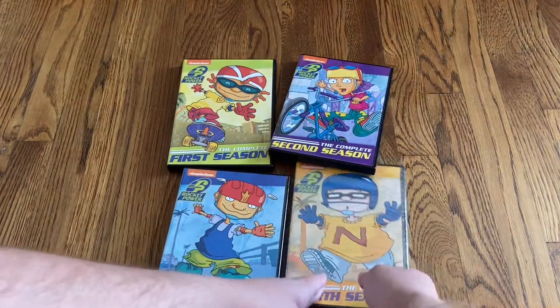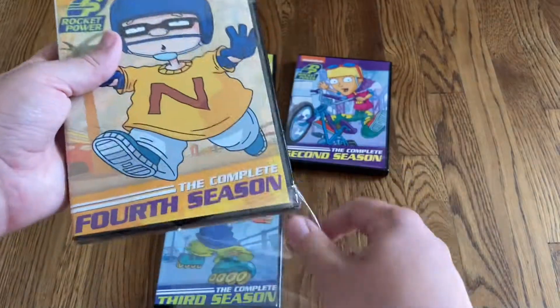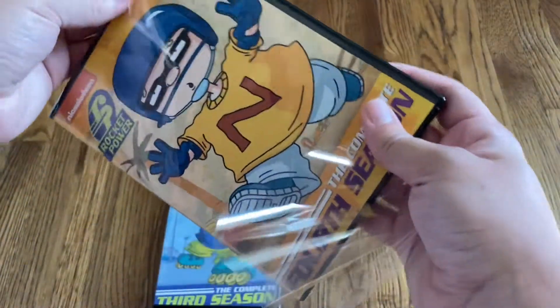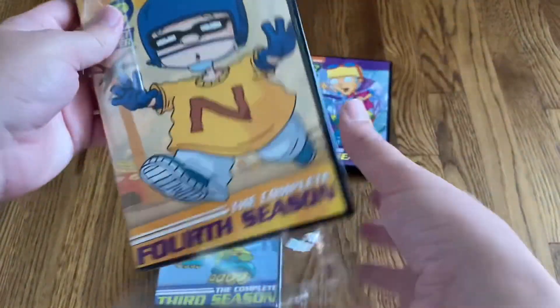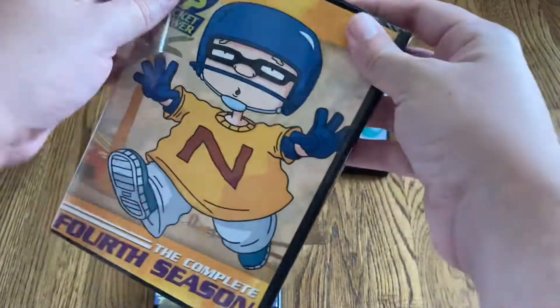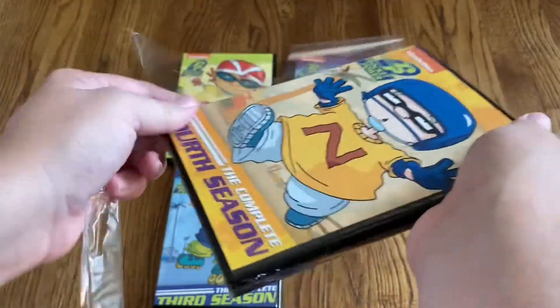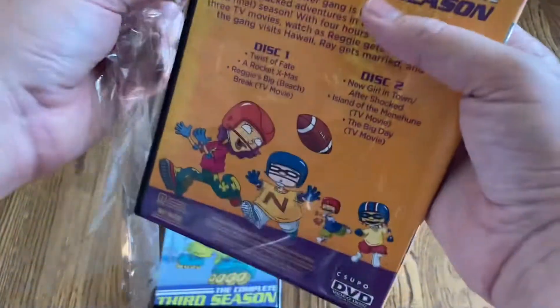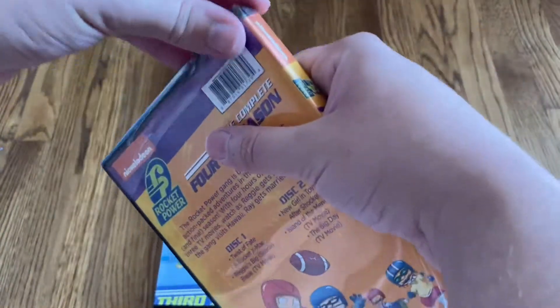Let's go on to the final season — the complete fourth season. I believe Amazon is doing away with their Burn On Demand program, so I decided to pick up these titles before the program was gone, otherwise I would have to pick them up on eBay for a lot more than they normally cost. Shrink wrap really likes to stick on these cases.